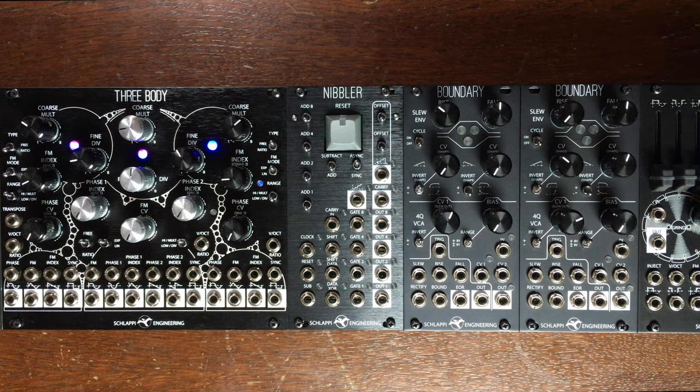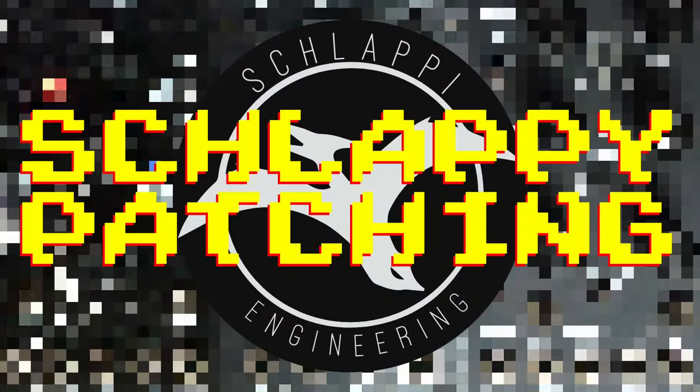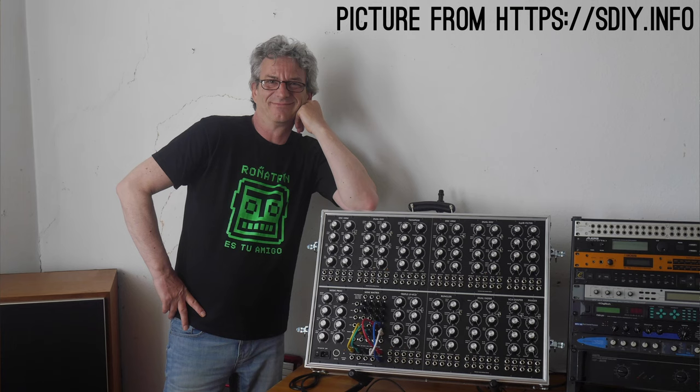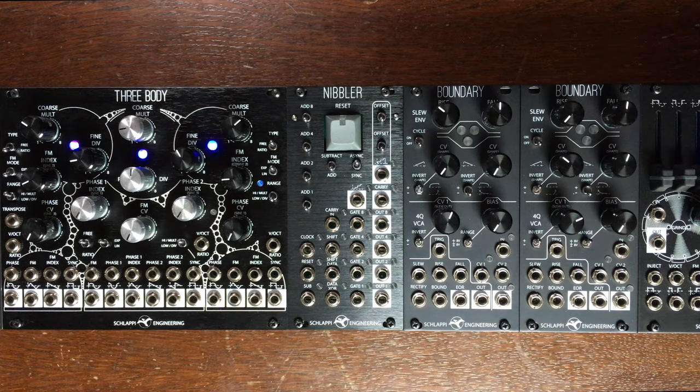Hey there everyone, I hope you are all doing good. This is Stasma for the first episode of Schlappy Patching. Today we are going to talk about Wrangler from the regarded Rob Hordyke, and I'm going to show you how to make this patch thanks to the Nibbler.